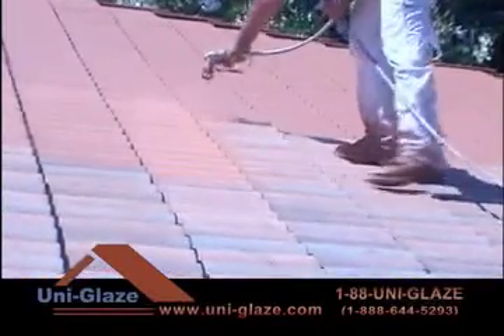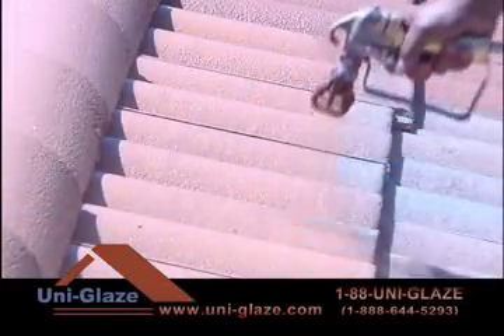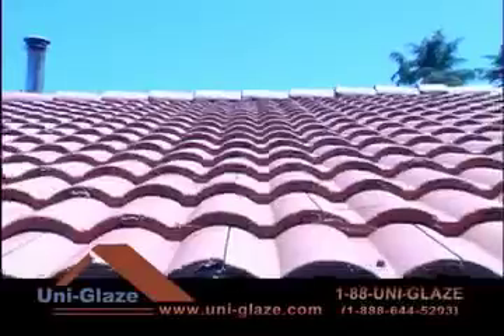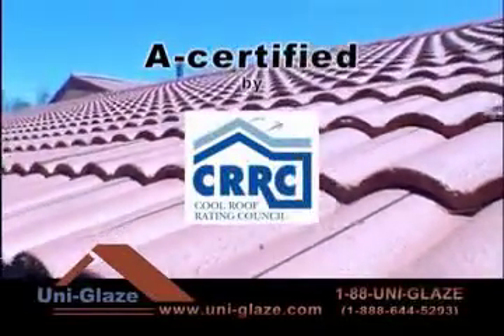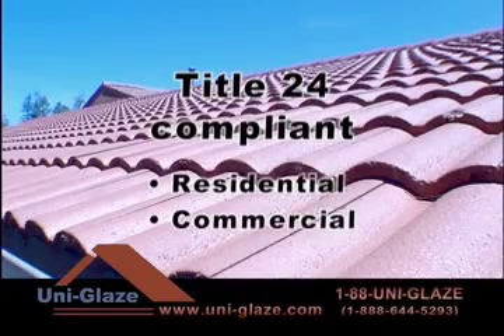Now it's time for the topcoat. UniGlaze Roof Bond Roofing Paint is durable, long-lasting, and resistant to fading and cracking. It's available in a broad range of colors, from classic terracotta to sophisticated Mediterranean tones. UniGlaze also offers heat-reflective colors that exceed the U.S. EPA Energy Star and the California Energy Commission standards. It is A-certified by the Cool Roof Rating Council and is Title 24 compliant for both residential and commercial properties.